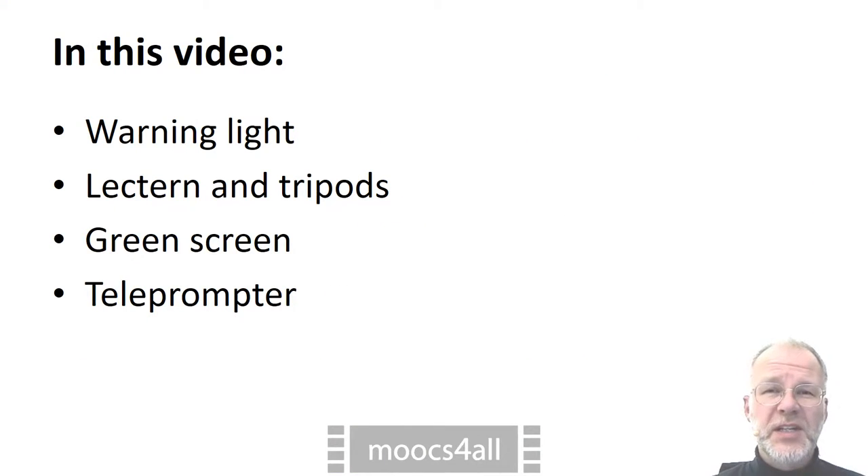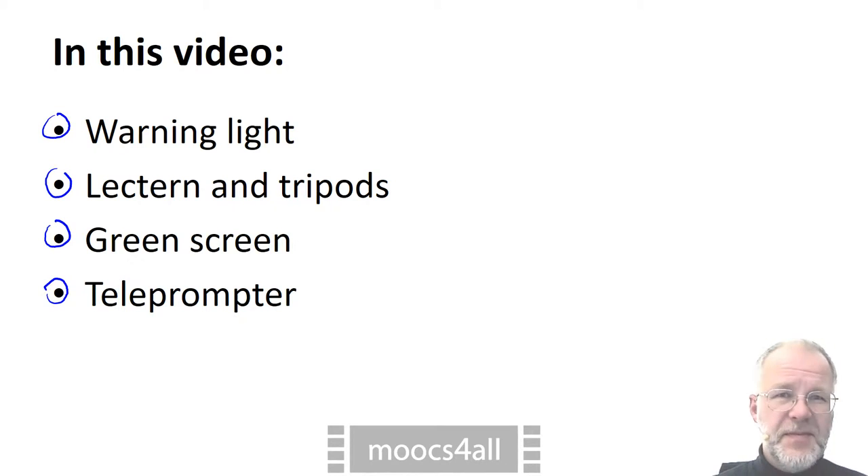The easiest do-it-yourself project may be a red warning light in front of the door. Next, we have lots of gear such as a camera, a graphics tablet, and lamps that need to rest on some sort of stand. If you want to replace the background of your video, the professional choice is a green screen. And finally, there is a small project that involves writing three lines of HTML code: a teleprompter that enables you to read while you look into the camera.